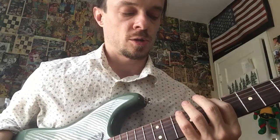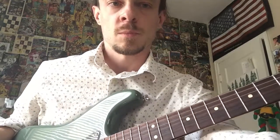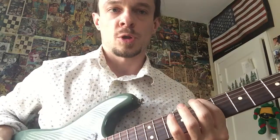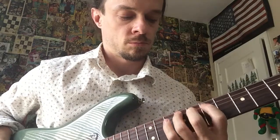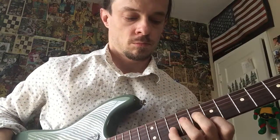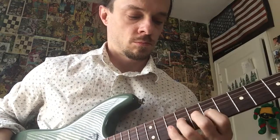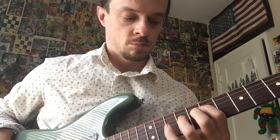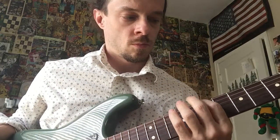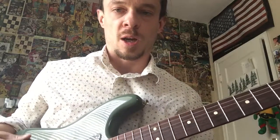Okay, now let's move it to the seventh fret and speed it up. Seventh fret — one-and, two-and, three-and — ready, set, go. Make sure you're alternating your picking up and down. Alright, let's go to the fifth fret.